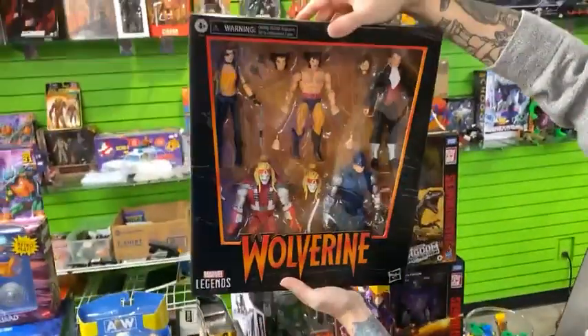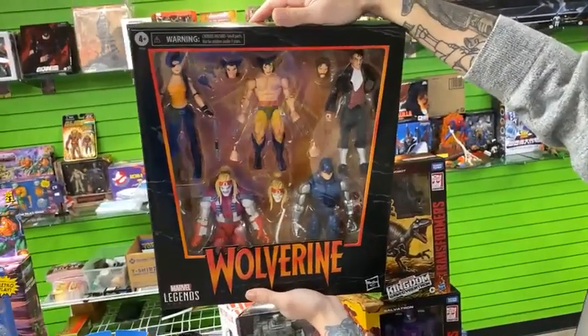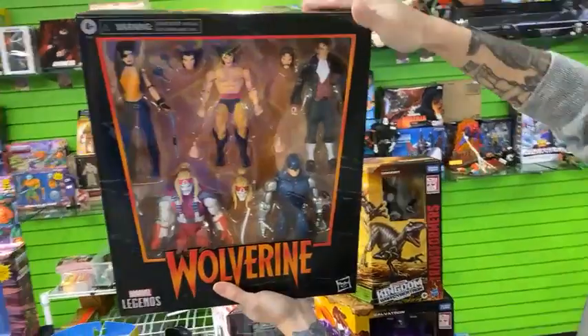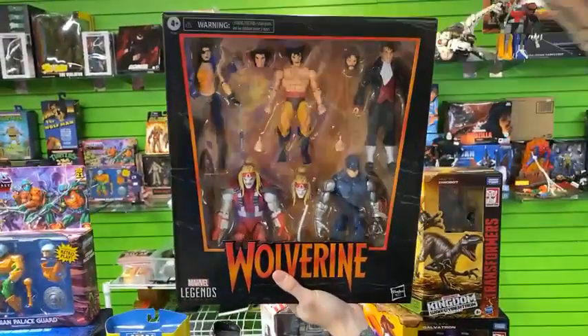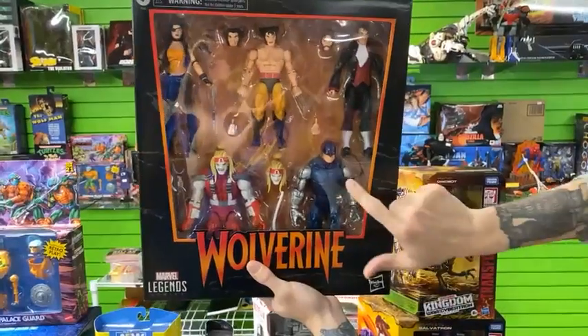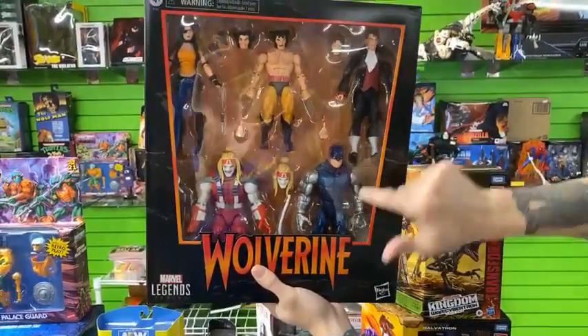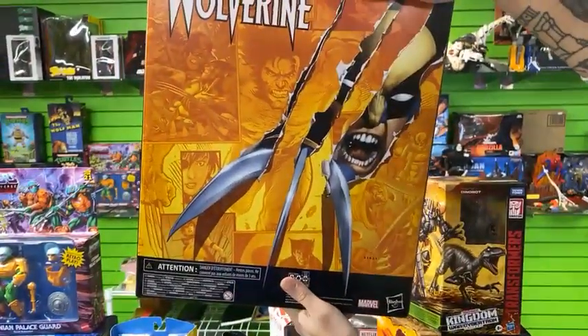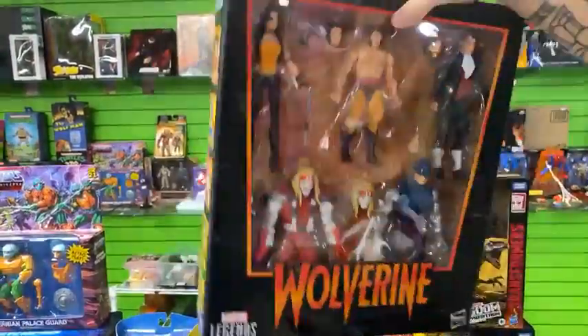Boom — Marvel Legends Wolverine Amazon exclusive five-pack. This is centered around Wolverine. We've got Callisto and Mastermind here, a repaint on Omega Red, and Cyber — that's the only way you can get Cyber. Really awesome five-pack. It looks great in the box, or you can have Wolverine trying to take out all of his nemeses.